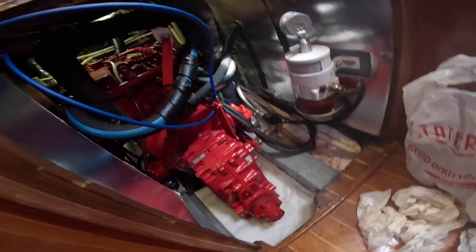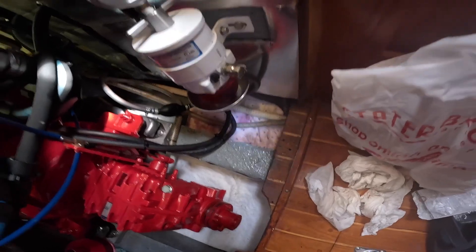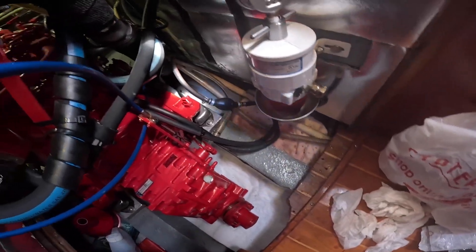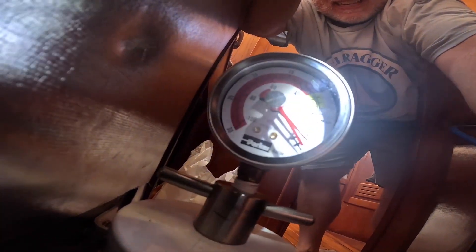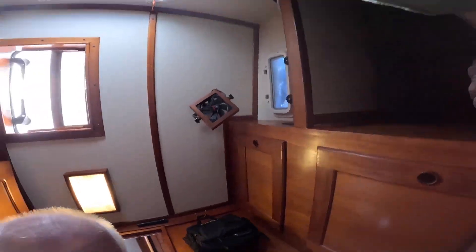The engine sounds good. I need to change the orientation of the oil paths to get a better look. May have to use my phone to take a look at that, so next time I'll try and orientate it a little better. Okay, that's dry — that's good.